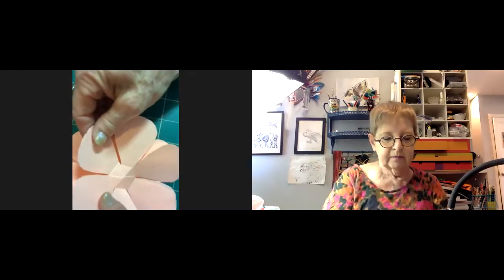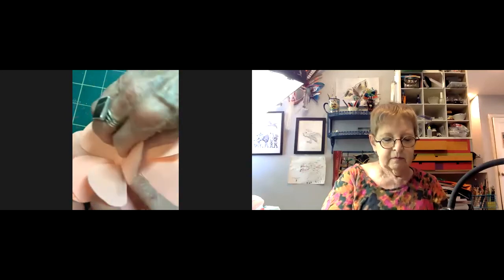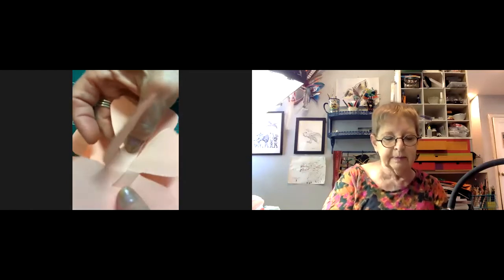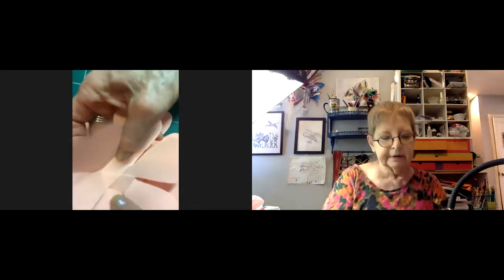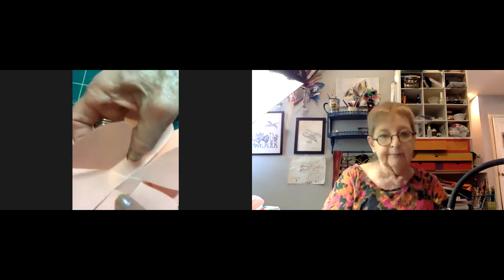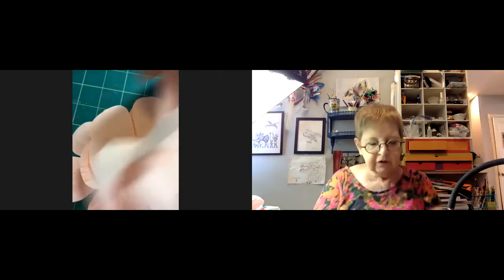A participant asks what size the hexagonal base should be. Jillian explains it's just at the base of the petal — maybe an inch wide. They cut down a half inch on each side, so theoretically it's about an inch across.